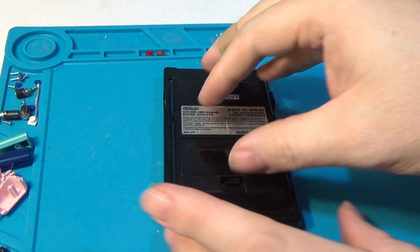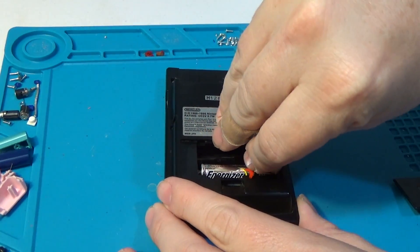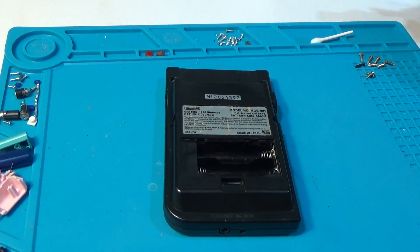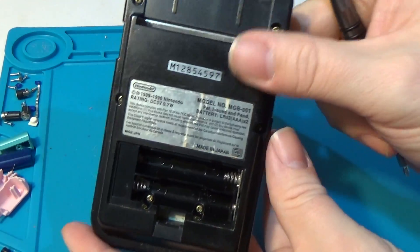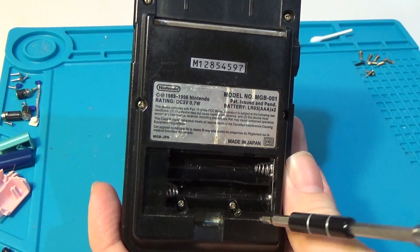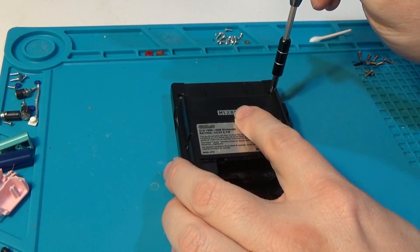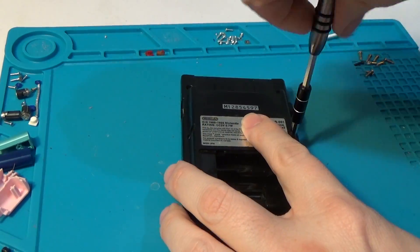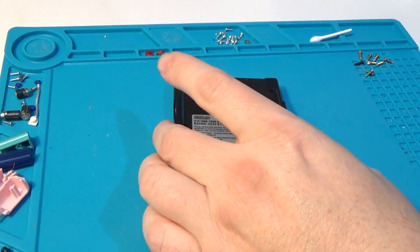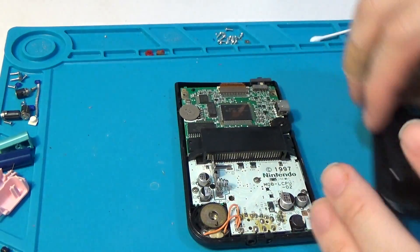To start with, we'll pull the batteries out of the pocket. From here we have six tri-wing screws that we'll need to remove. There's going to be four on the top corners and then two more in the middle area, and then two down here in the bottom. All six of these screws are the same size, so we don't need to try to keep track of where they came from. At that point, the back cover just pops straight off.